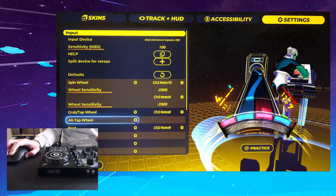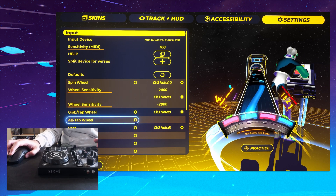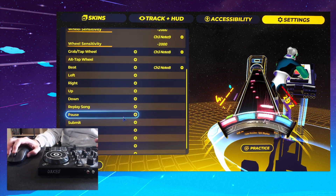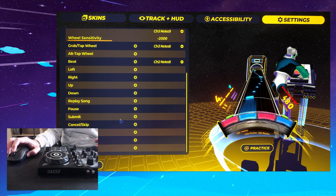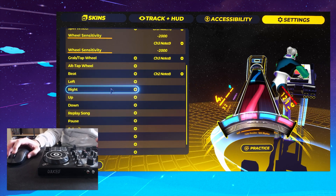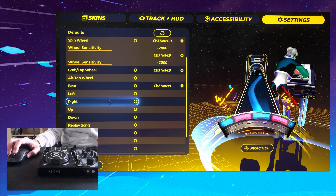An alternate tap button you can put on the other side if you prefer to tap separately with your other hand. And the other thing you can do is menu navigation, options navigation, pause — you can map all of those things to your MIDI wheel as well.